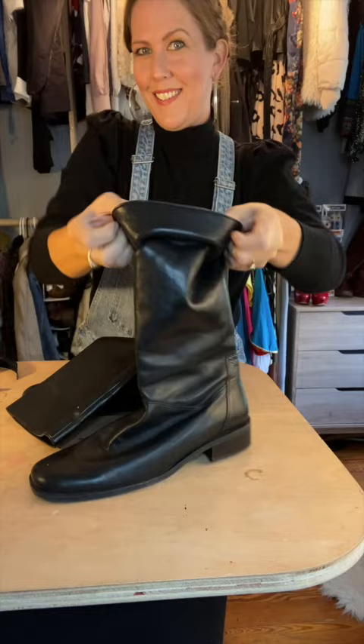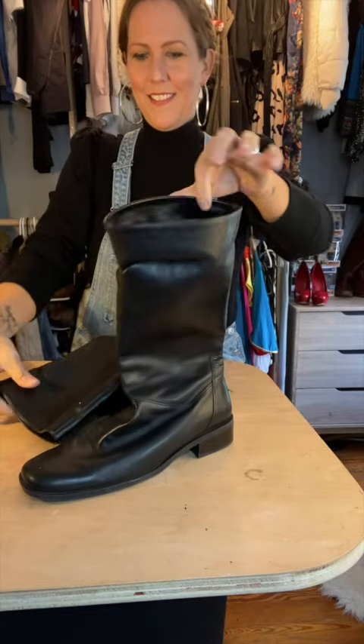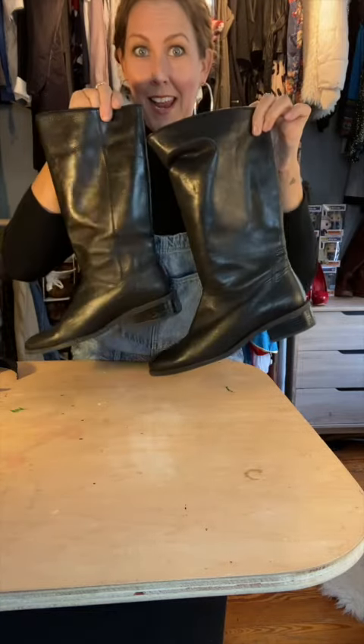Any black boots would work. I chose these, as when they are unfolded they create an inverted V-shape, like the boots on screen.